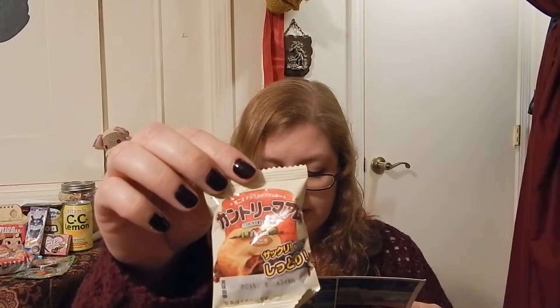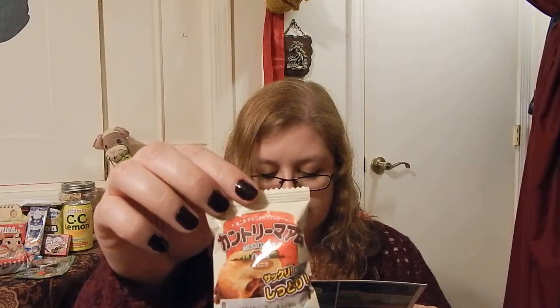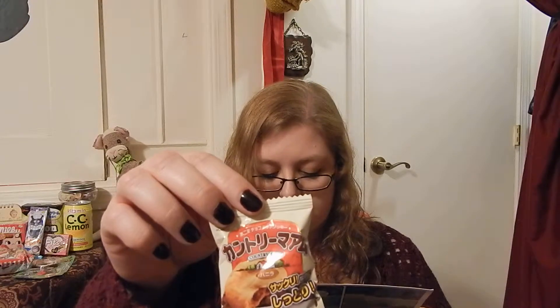Country Ma'am Vanilla Cookie — a Japanese take on an American classic. A chewy cookie stuffed with chocolate chips. You'll find yourself craving more.